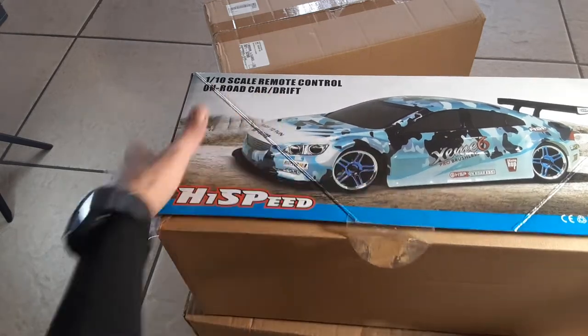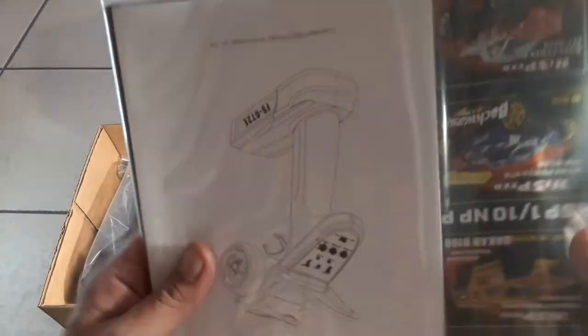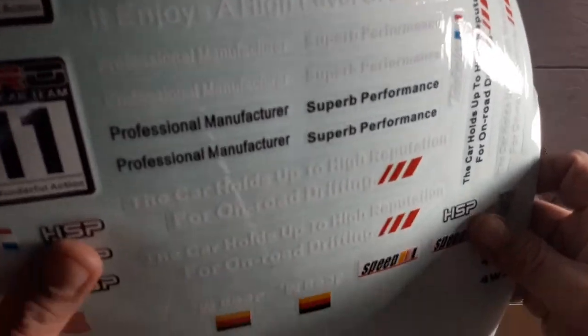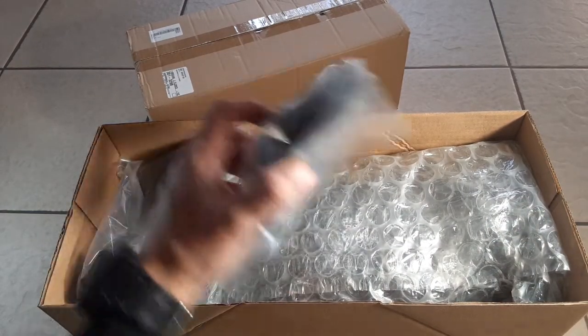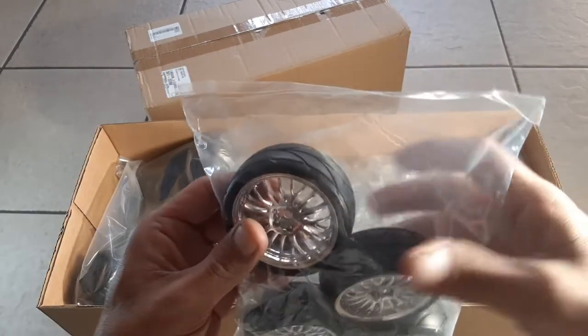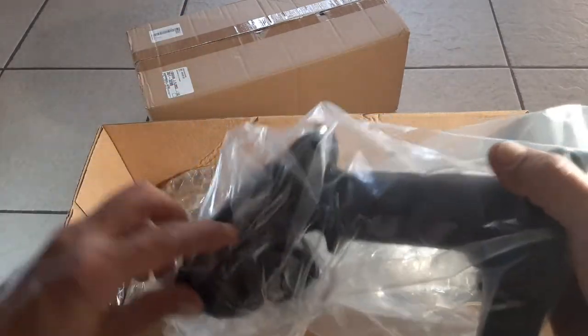Alright, got those open. So right there we've got a decent manual, crappy range, looks like some wheel spacers, a manual for your transmitter, and some more. They give you a lot of stickers so you can really dress that car up, and they give you some nice rubber tires here.